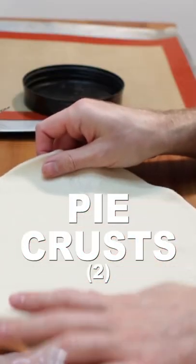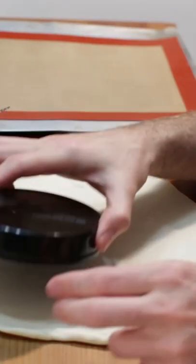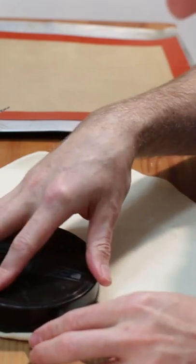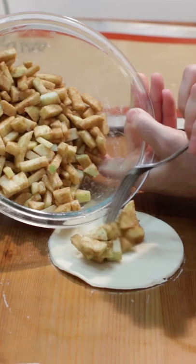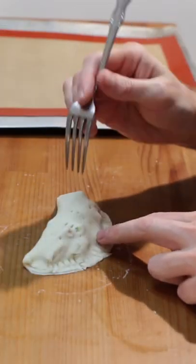Roll out two nine-inch pie crusts. Use a four or five-inch lid or cookie cutter and cut out several circles. Add a few tablespoons worth of pie filling to the middle, then fold it over and seal it with a fork, and poke holes in the top.